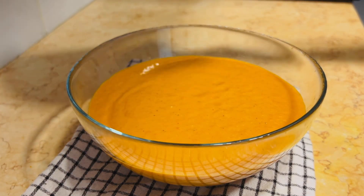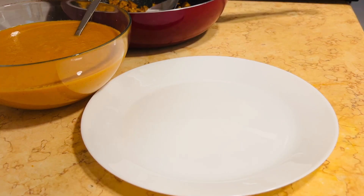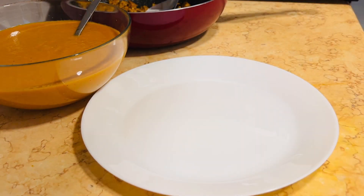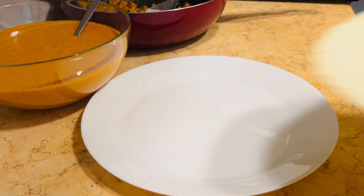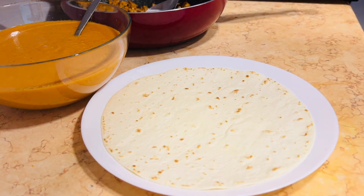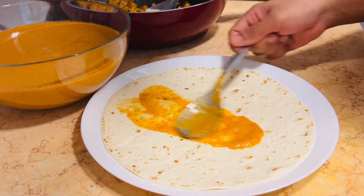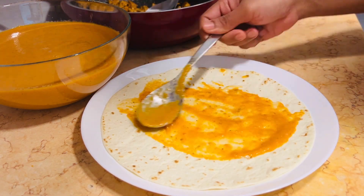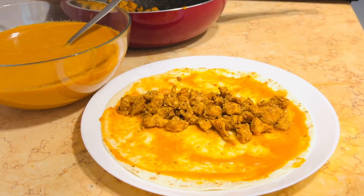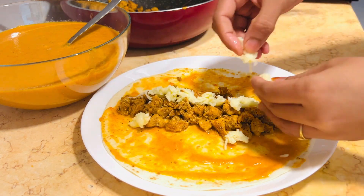Now this is the sauce, and I have a tortilla from the supermarket — it is easily available. This is the tortilla bread you can use. We spread the sauce on the tortilla, then we add the chicken filling, and then we add cheese. This is the wrap.